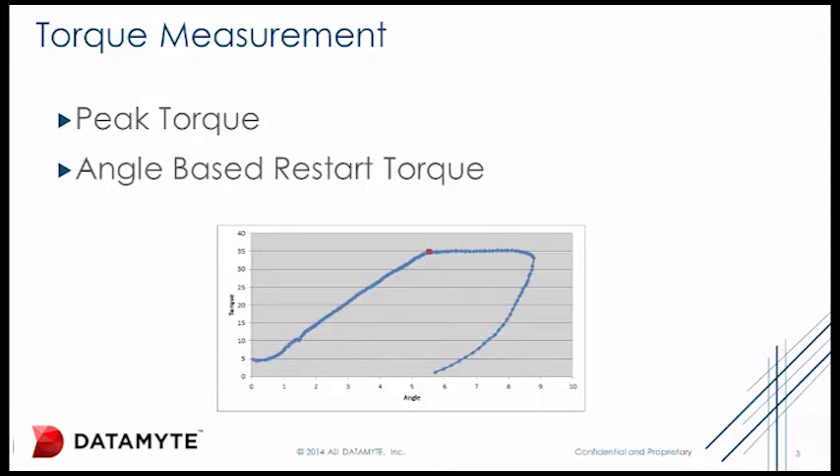Peak torque measurement is very inaccurate. It is the number you get during the time the operator is pulling and releasing the wrench, and depends on how they use the wrench. The best case use is if the operator pulls slowly on the wrench until they can feel the fastener start to turn, then they let go. This only records the measurement at the point when the operator decides to release pressure on the wrench.